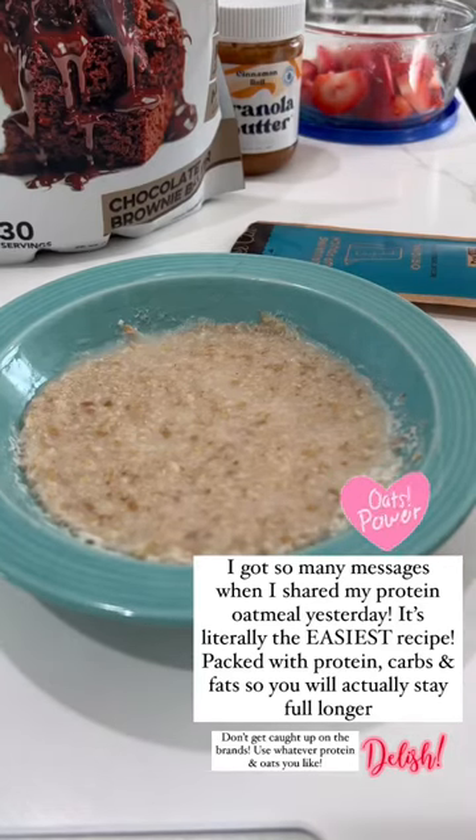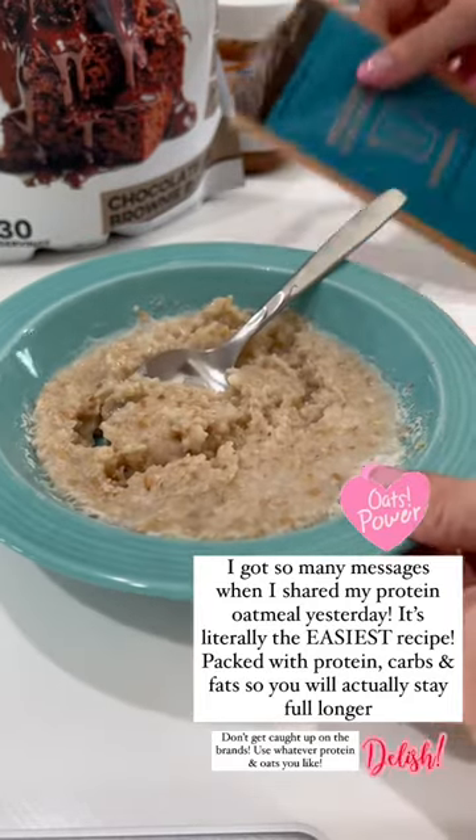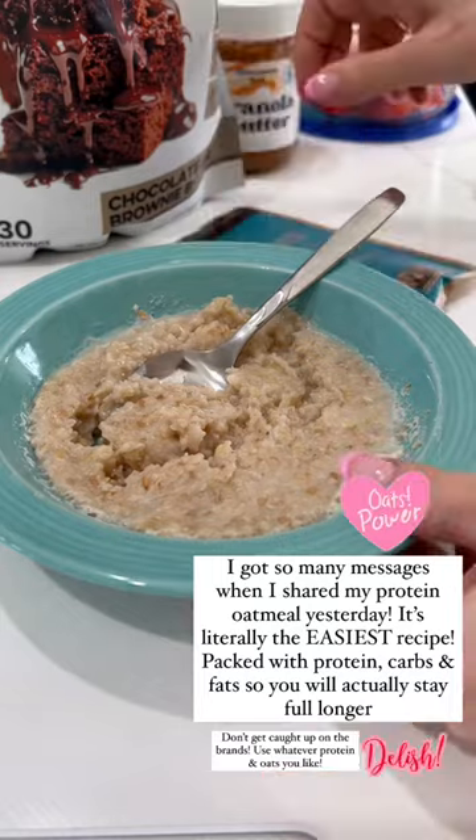Okay, so I wanted to show exactly how I make my oatmeal that I shared yesterday. So first, I just get a bowl of oats. I use this steel cut better oats — it's like the one in the microwave, you microwave it with water.